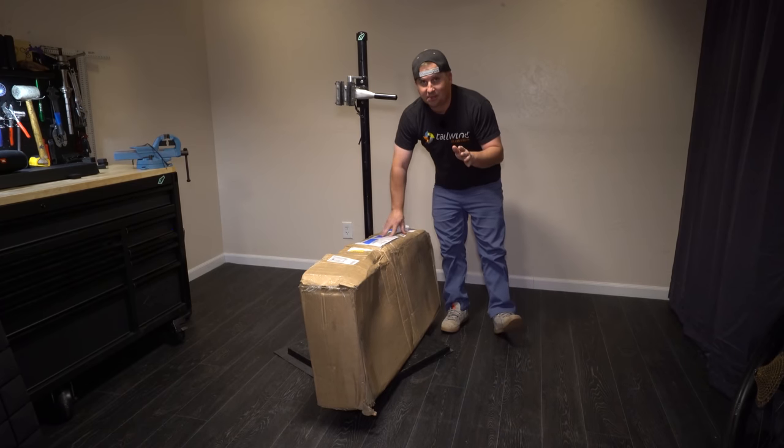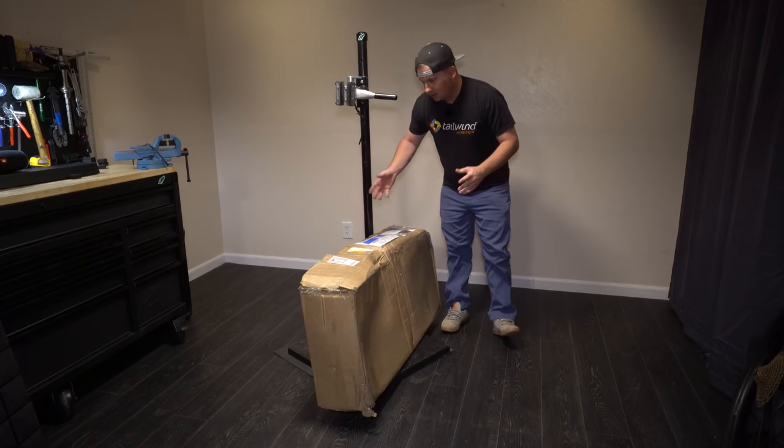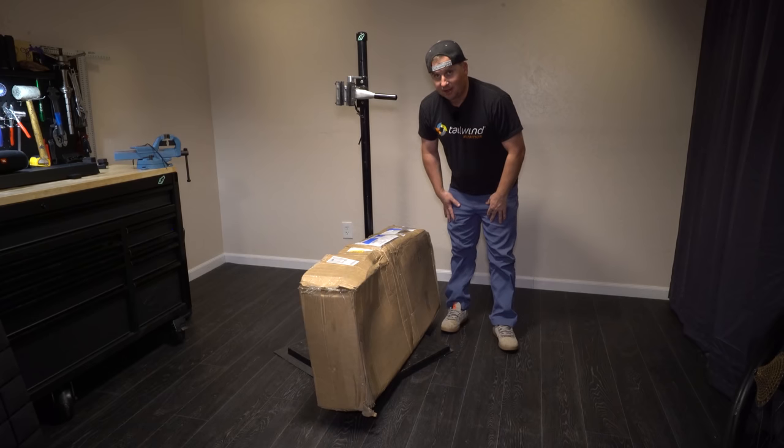It was so bad the USPS guy took a picture of it to say we're probably going to be filing a damage claim on that one by the looks of that box. So let's open it up and see how bad it is.